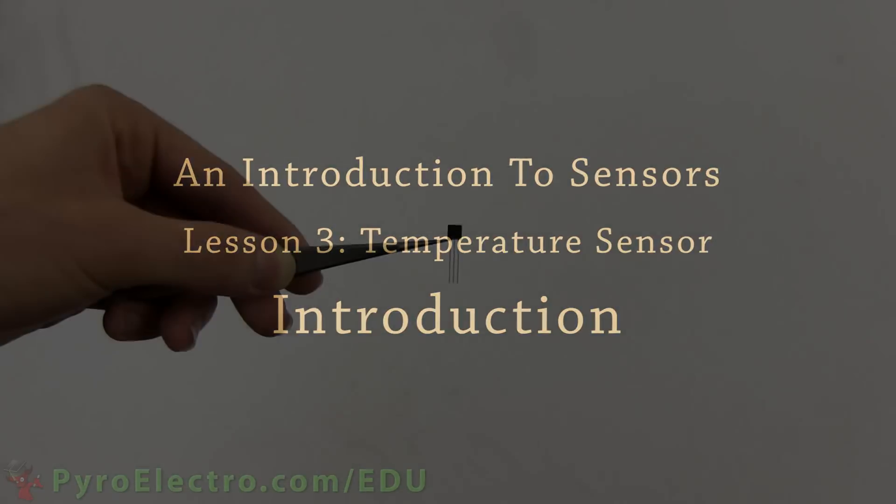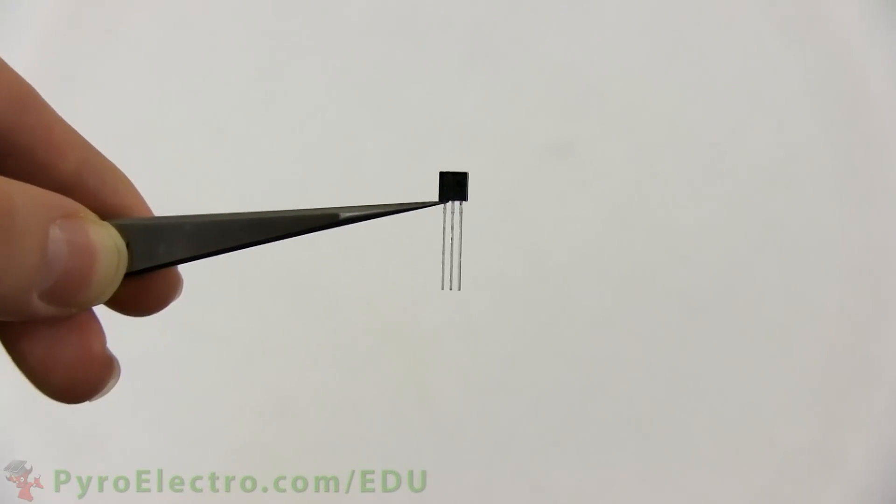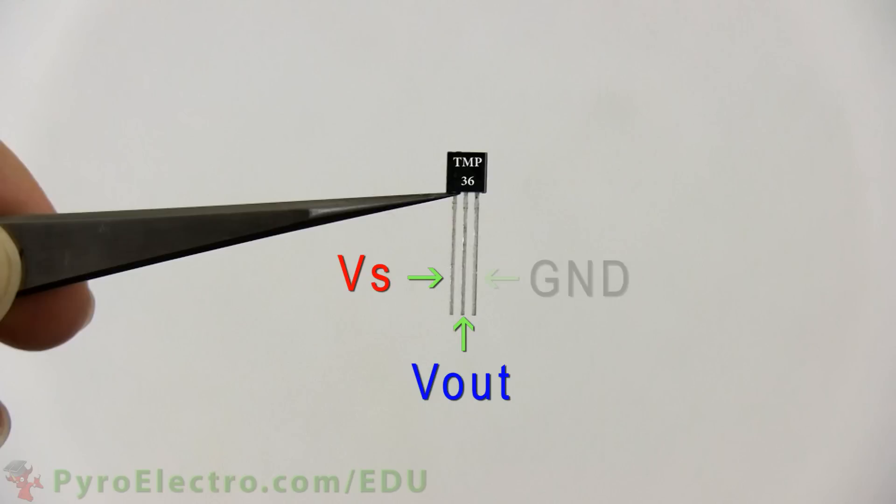In this lesson, we will be learning about the temperature sensor. It is this small 3-pin TMP36 device that is inside of a TO92 style package. The 3 pins on the temperature sensor are the VS power pin, the Vout output pin, and the ground connection pin.